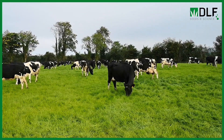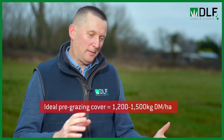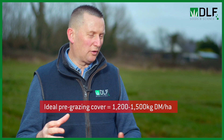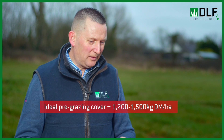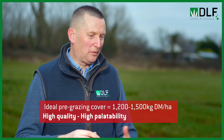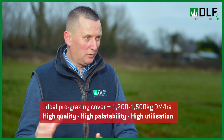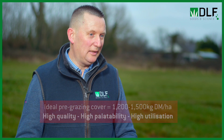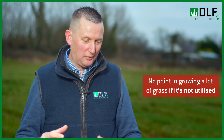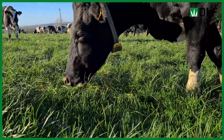What about pre-grazing height? How do we best keep leafy grass in front of the cows to try and maximise utilisation? Ideally you're aiming for anything between 1,200 to 1,450–1,500 kg of dry matter per hectare. Within those parameters you're probably hitting a lot of the targets — the quality of the grass will be good. It'll be palatable, so if it's palatable, because there's not as much reproductive grass within the sward, you'll have more utilisation. That's why DLF focus on utilisation as the key driver of grass management.